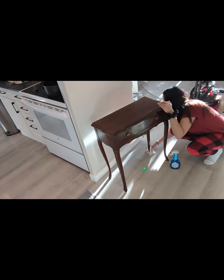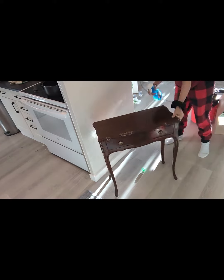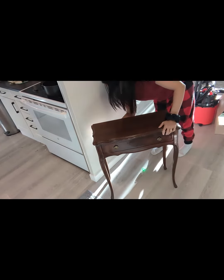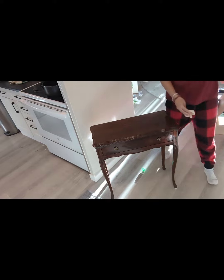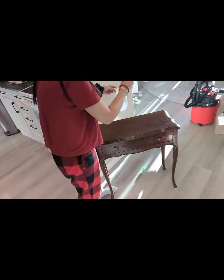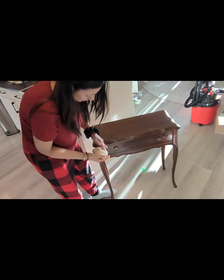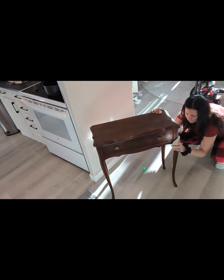Hope you guys enjoyed! I will keep you posted on what happens with this piece. I'm planning on adding a little decoupage on the drawer and styling the rest with more current trends in terms of color. I'll keep you posted, but I learned a lot already from this piece just by stripping it. Hope you guys had fun too — bye, see you next time!